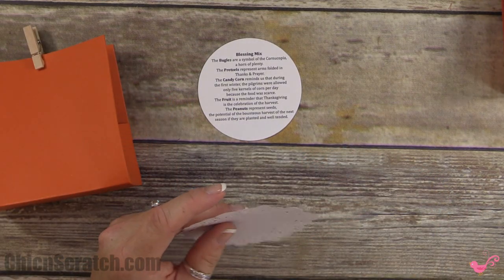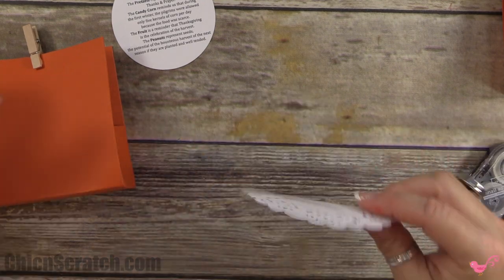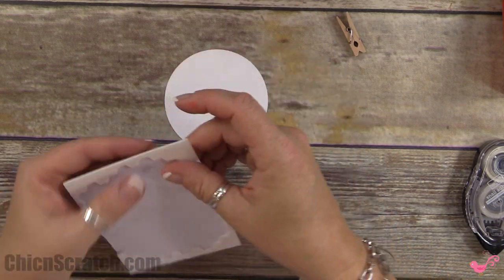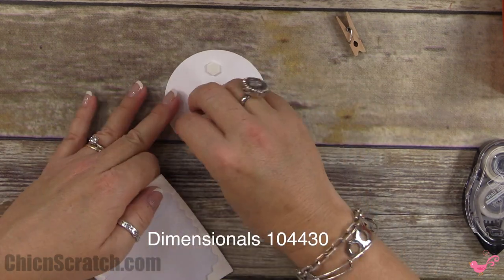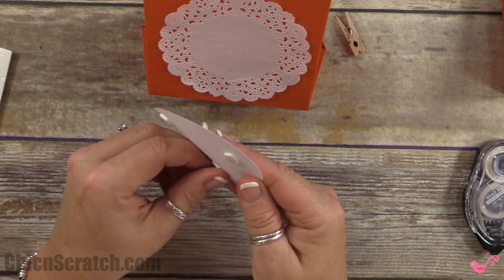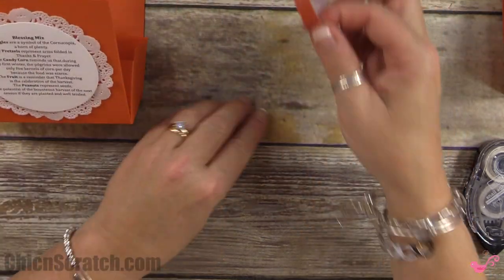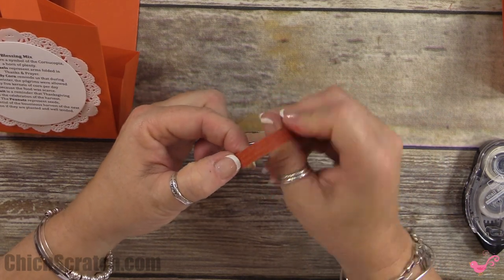I like putting these on the table at place settings for everyone who comes for Thanksgiving. Now let's get our box back out — I'm not sure whether to call it a box, a bag, or a bag-box. Take the clip back off, place the circle on it, and put some dimensionals on the back.